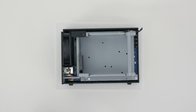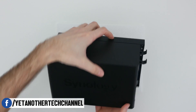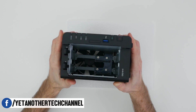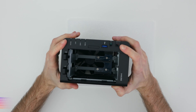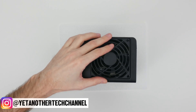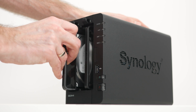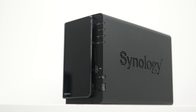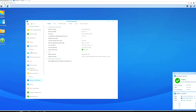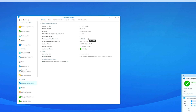Now put everything back together. Power it up, and voila — 8GB of RAM. Thanks very much for watching, and I'll see you in the next one!